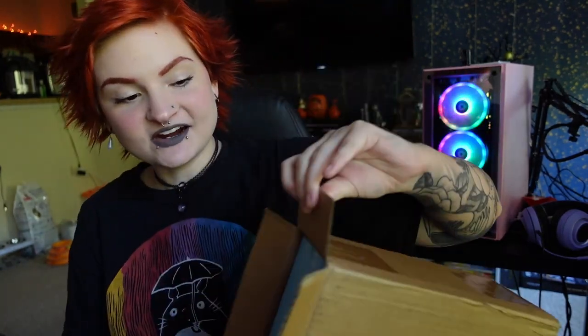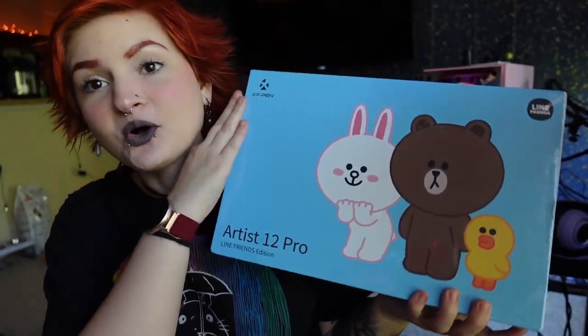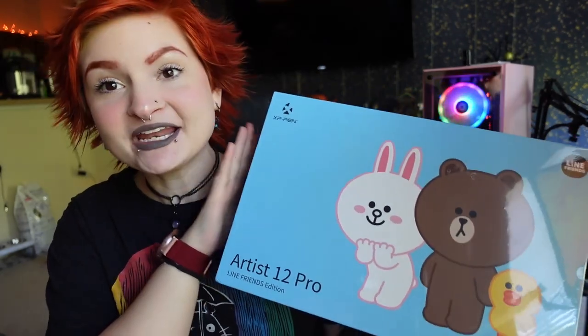Hey everybody, it's Lyssa. Welcome back to my channel. As you can see from the title of today's video, I am going to be unboxing an artist tablet. I have it in the box right here. I actually got it two days ago and I waited to unbox it on camera because I wanted to do a video on it — it took a lot of self-control not to open it, but I waited for you guys. I am so excited.